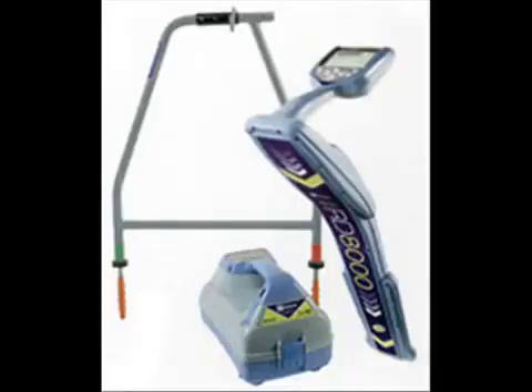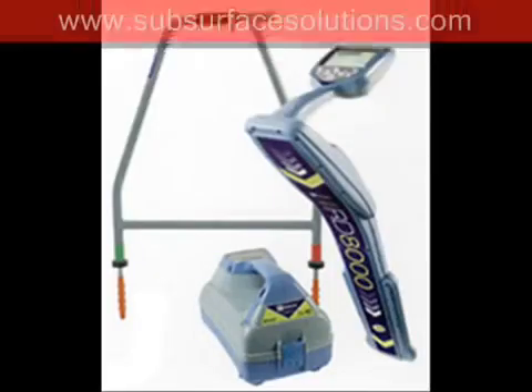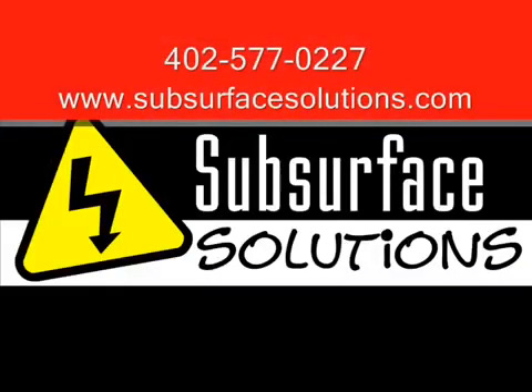That concludes our online demonstration. Thank you for visiting. Please contact us with any additional questions.